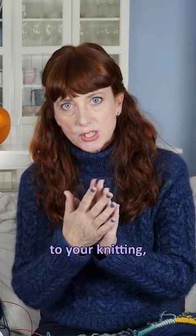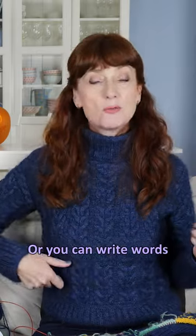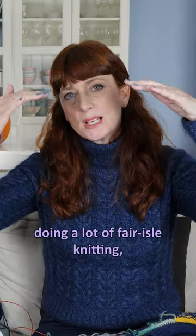You can add little pictures to your knitting — maybe a little heart, a bird, a flower — or you can write words with duplicate stitch.